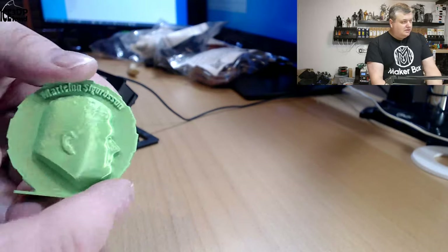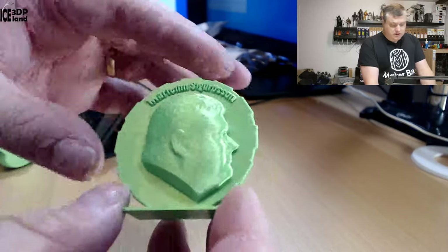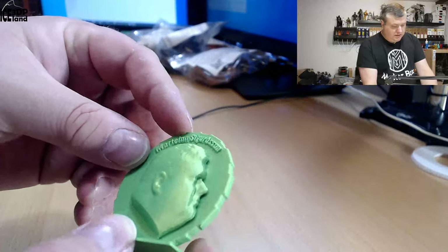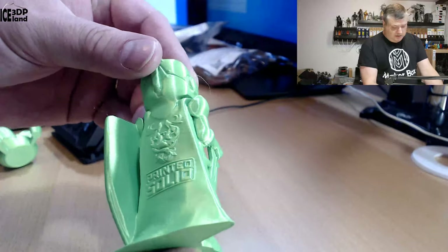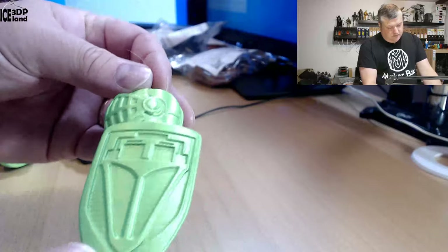Then I printed out my maker coin, and that also came out really good — really shiny print and really nice looking. I'm really happy with that. Then I printed spiral layers vase, and that as well came out excellent — absolutely no issues, no drooping or stringing, or any kind of print errors.